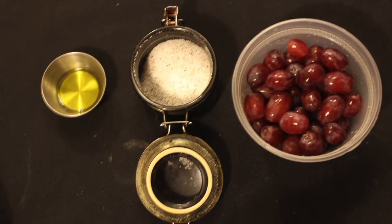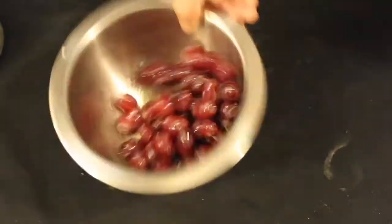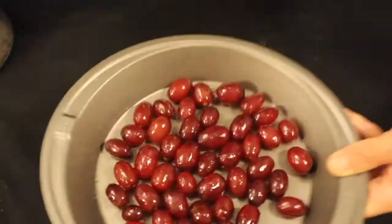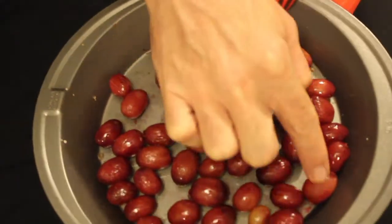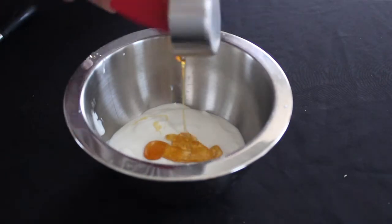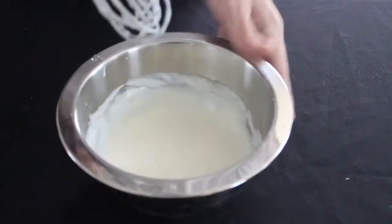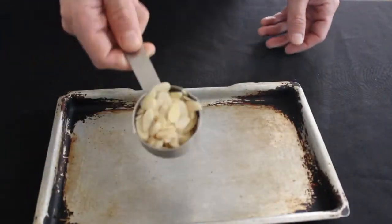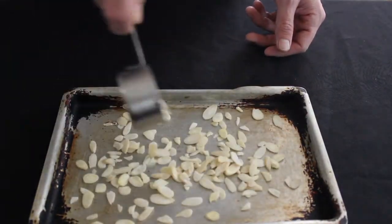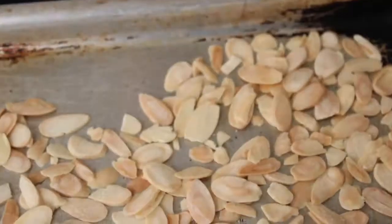We also made roasted grapes to go with this. Go ahead and toss the grapes in olive oil, salt and pepper. Bake the grapes in a 400 degree oven for at least 10 to 15 minutes, or until the skin blisters. We also made honey yogurt to go with this by just taking plain yogurt and combining it with honey. We also toasted some almonds — just place them in a hot oven until they turn a golden brown.